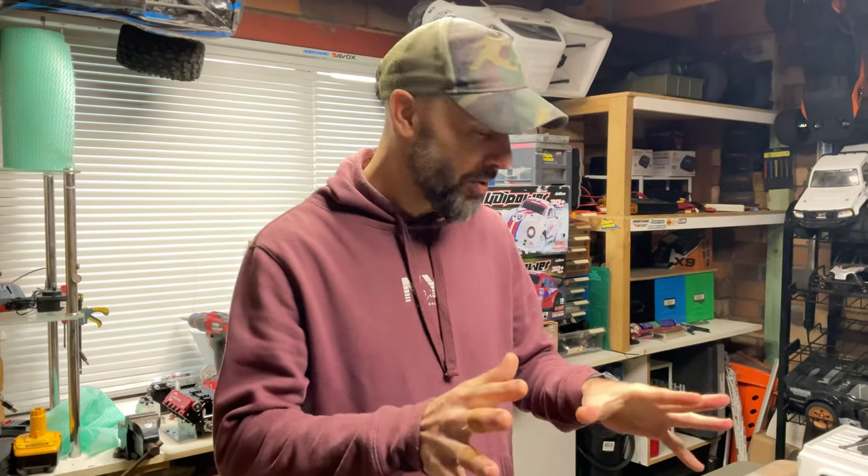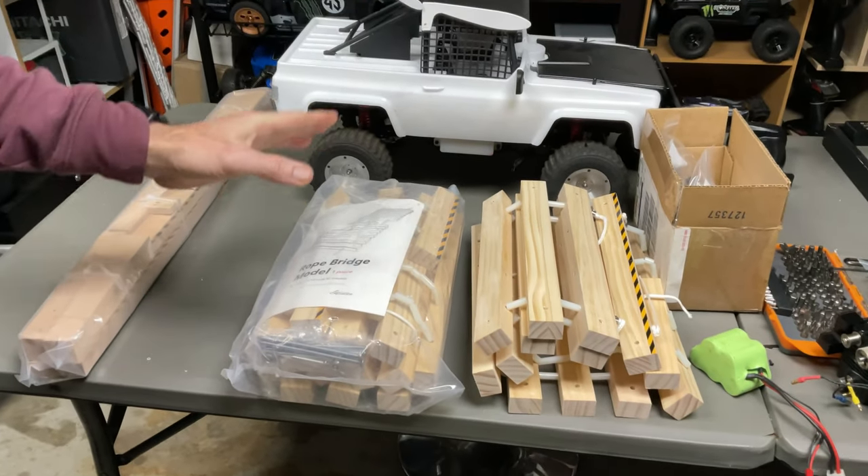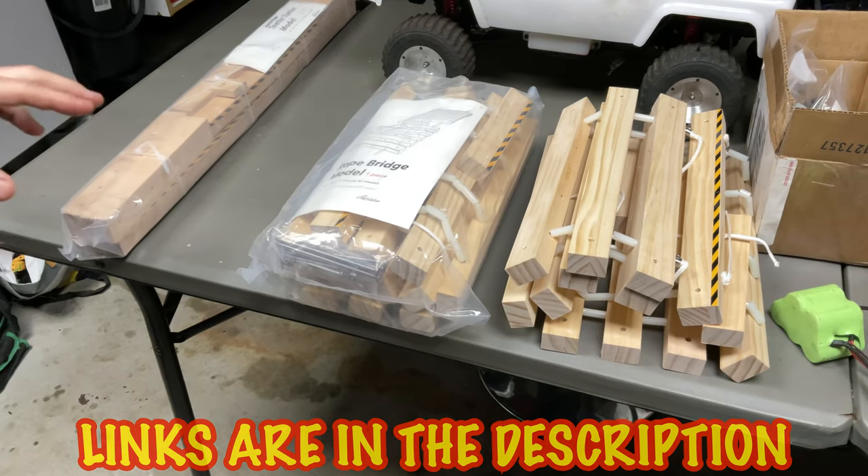What's up everyone, Stevie again from RC Tanks and Trucks 247. We have something pretty cool from the team at RC Rabbit - they sent me these awesome accessories for RC crawlers. They have a few different things; I'll leave a link down below if you want to go check them out, but we have two of their products here.